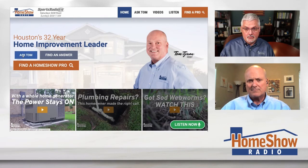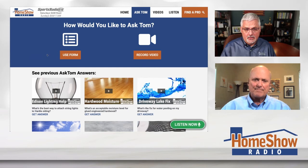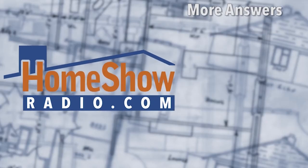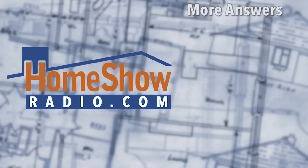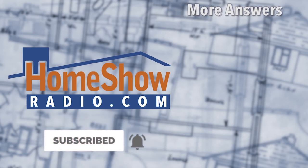You want to know what your issues are and get some help? Click on that Ask Tom button at homeshowradio.com. You can fill out the form, send pictures — whatever you need for us to help you. Tom will post a new one every day. We post them at homeshowradio.com, our YouTube channel, and our Facebook page.